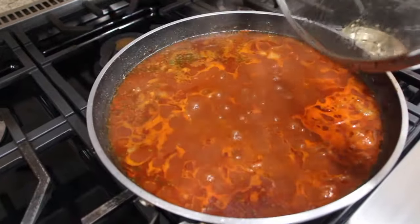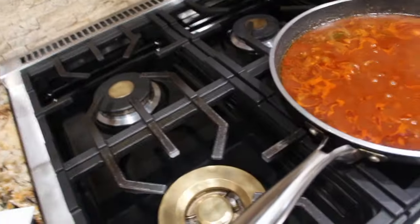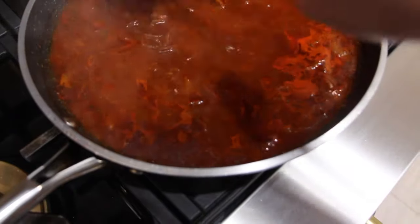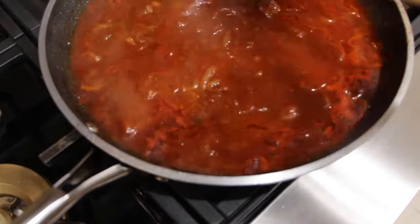Now I'll take my lid off. Oh yeah! See how it reduced down a little bit? I'll mix it around. This meat is nice and tender.